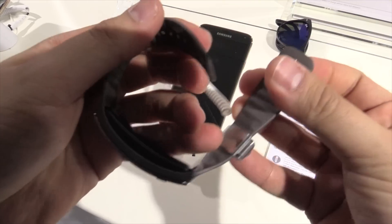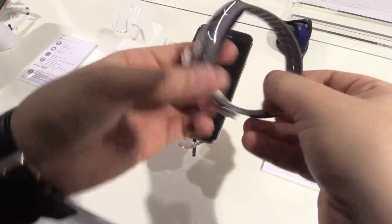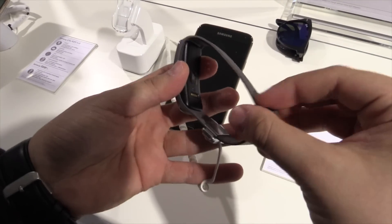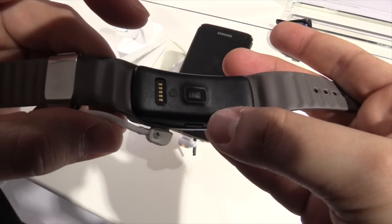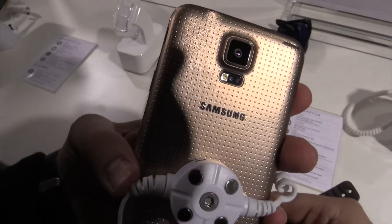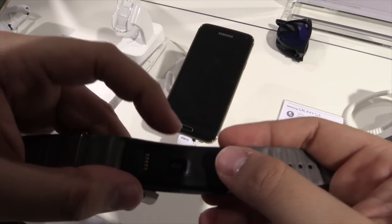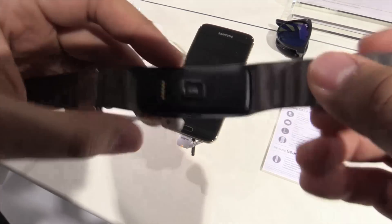You can secure it by these two pins, so even if you have a big hand it should work with you. Over here are the connectors to charge it, and this is a heart rate sensor just like on the Samsung Galaxy S5. So it will detect your heart rate while you're doing sports, jogging, etc.